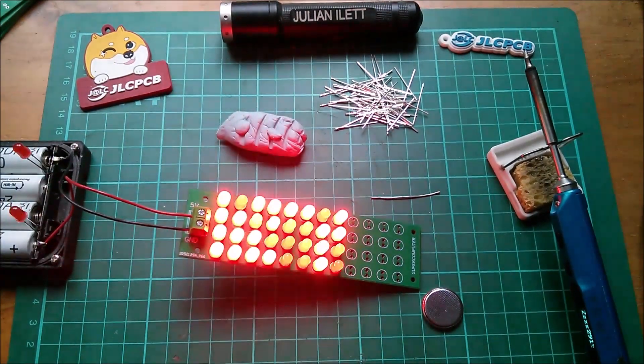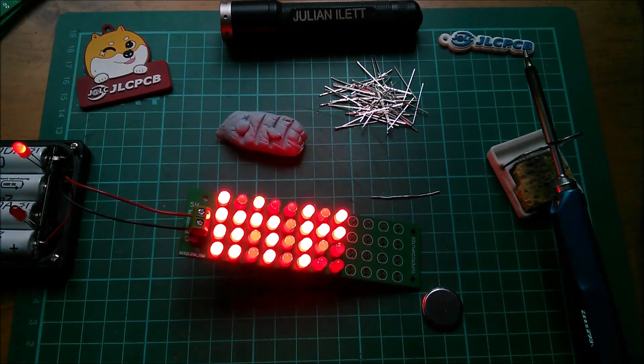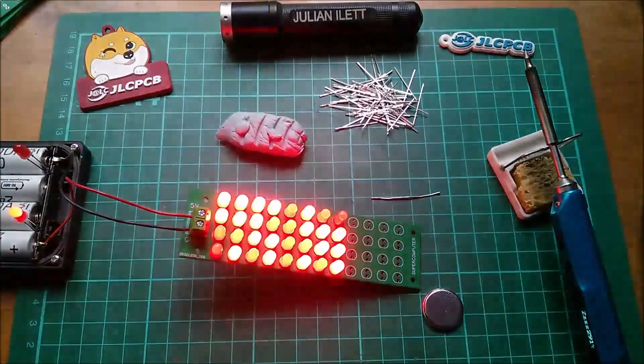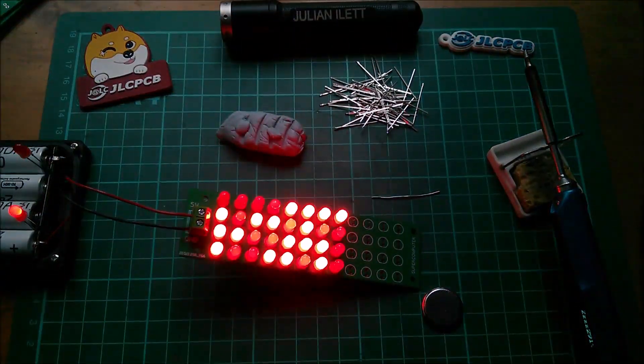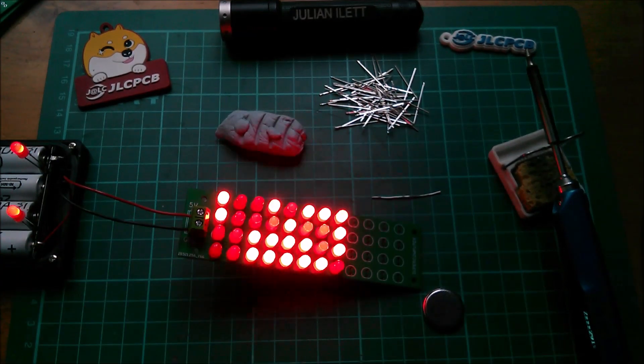Actually, I can do the same thing with exposure compensation. If I bring that down to the minimum, I think that looks better. Yeah — exposure compensation, make it nice and dark, and you get a better flashing effect.